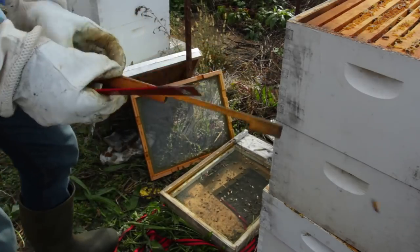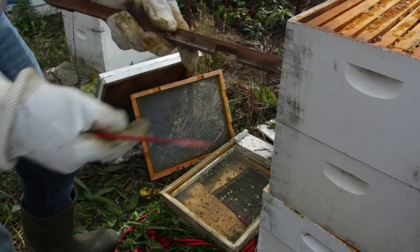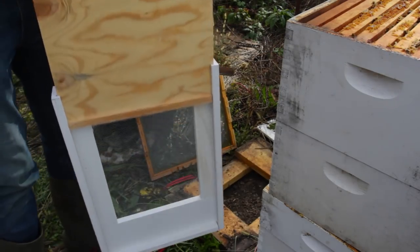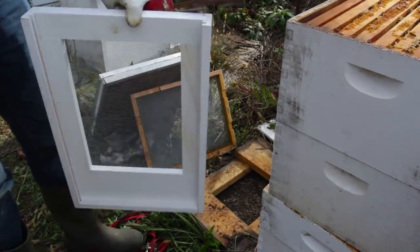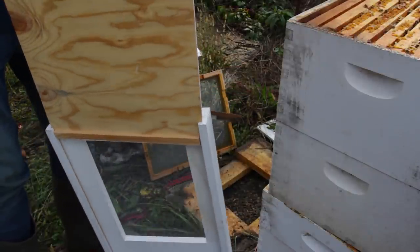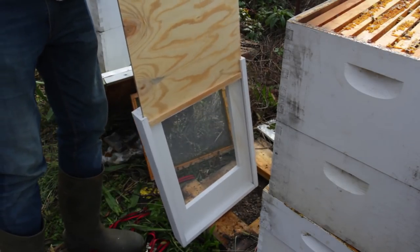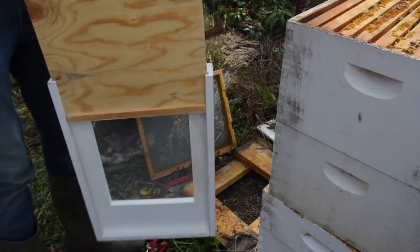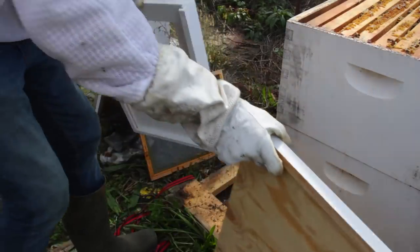Right here we've got the entrance reducer. What we're going to do is flip it and only give them a small entrance like this. And this is the new technology of a bottom board — this is way better. In the summertime I open this up; all I have to do is come up from under the hive and take this board out. In the wintertime all I have to do is slide this board in and the hive is winterized, so I don't have to put pillows under or anything like that. That's the best.